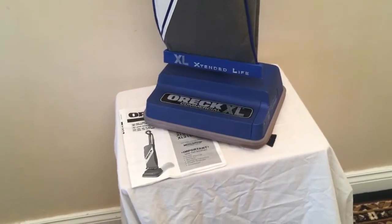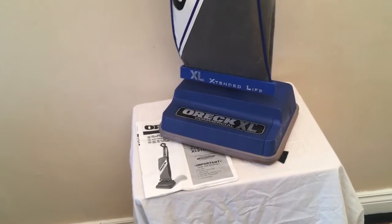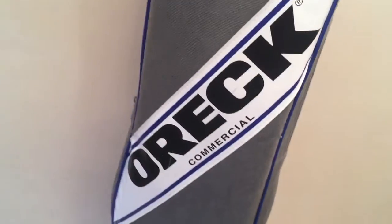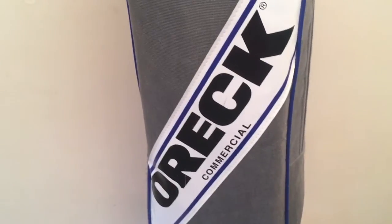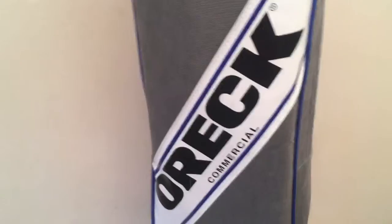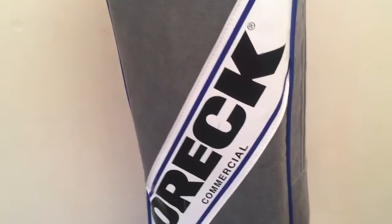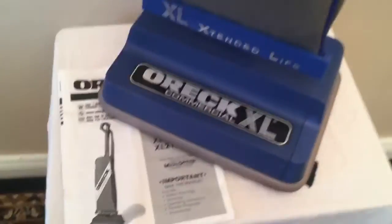So guys, what can I tell you? Once you hold this machine in your hands, you're going to know what I'm talking about when it comes to high-quality machines, especially in light of how very lightweight it is. Auric is pretty much like a specialty vacuum maker — much like a boutique maker like Bugatti or something that pertains to cars. Those who know, they know.